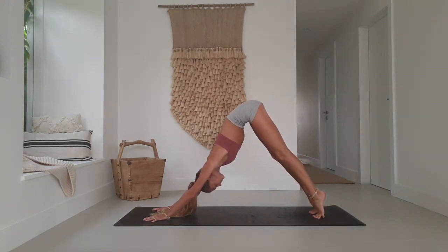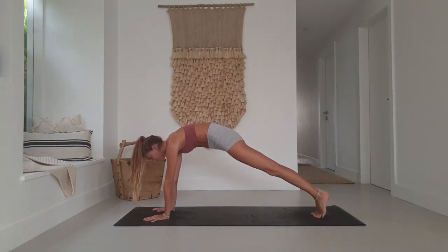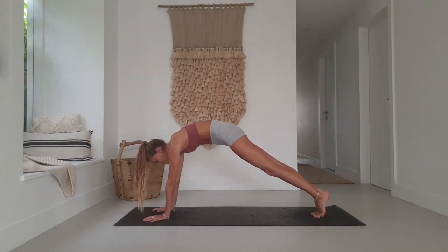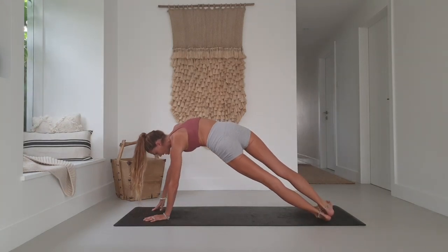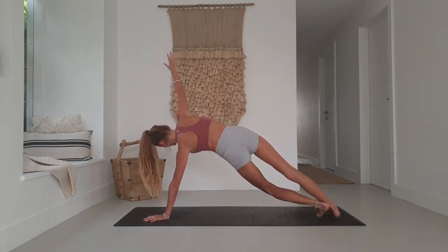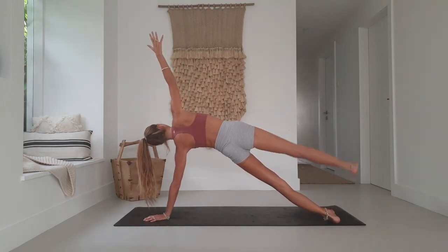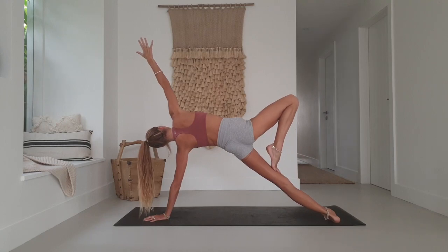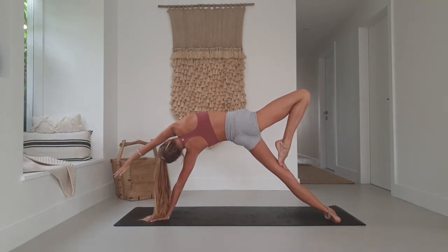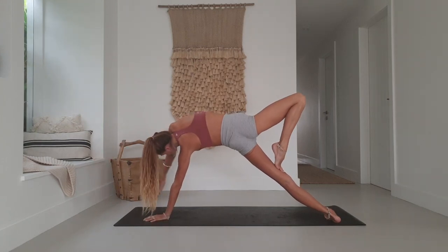Inhale, come up onto the toes, roll all the way forward. Stack the shoulders above the wrists — high plank. Inhale, exhale, hold. Inhale, pivot onto the left side of the left foot, stacking the feet on top of each other into side plank. You can lower the base leg down for a gentler variation, or lift the top leg up into a star. Come into fallen tree by bringing the tibia towards the inner thigh, or let that top leg come up and over. Inhale, exhale, come back to your high plank.